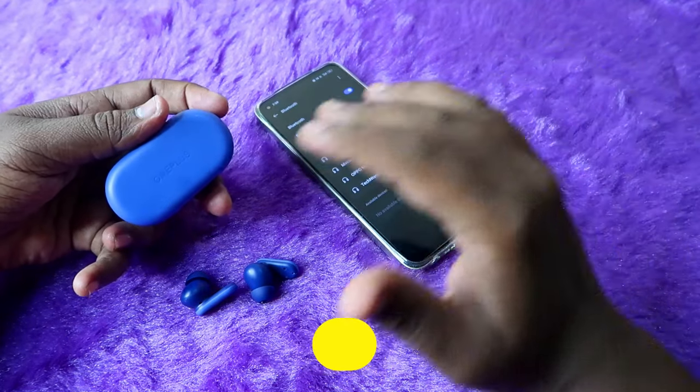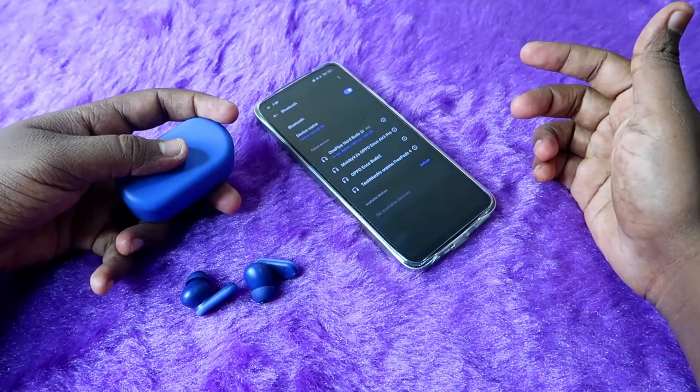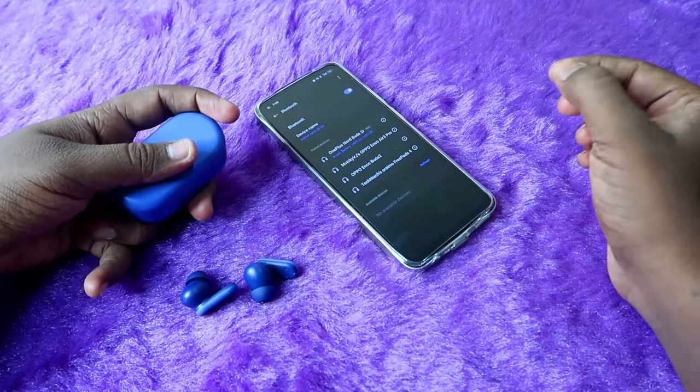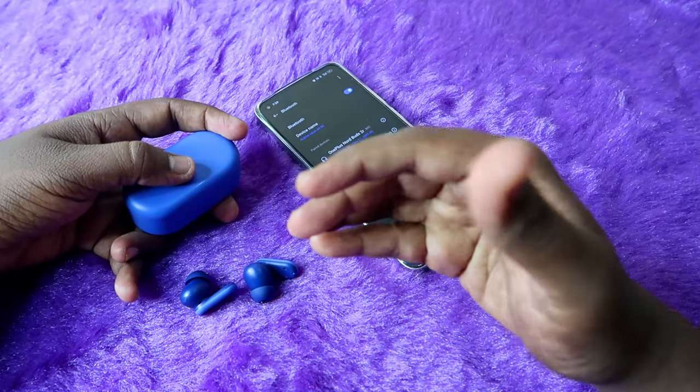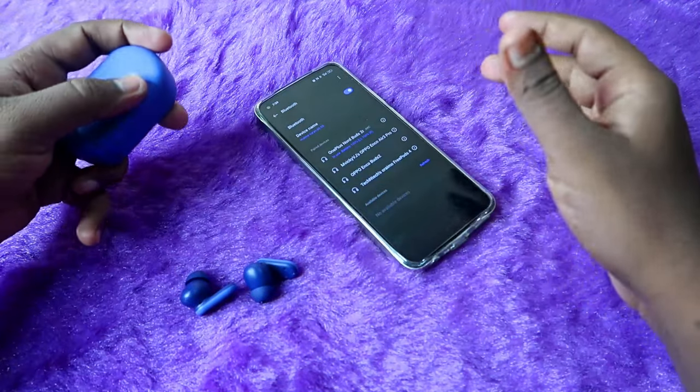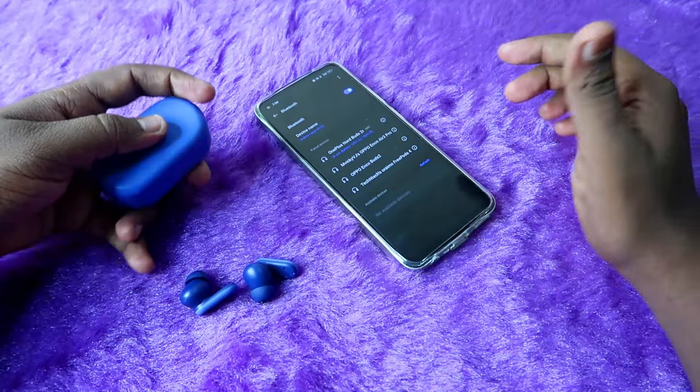If you are using the OnePlus Nord Buds 2R earbuds and you are facing an issue like only the left or right earbud is individually connecting, and there is no hardware-related issue, then you can solve that issue with the help of the reset process.